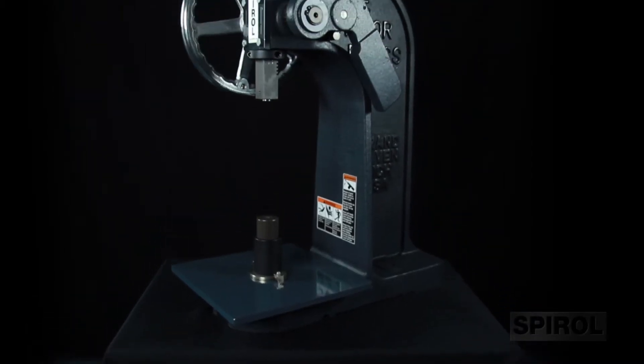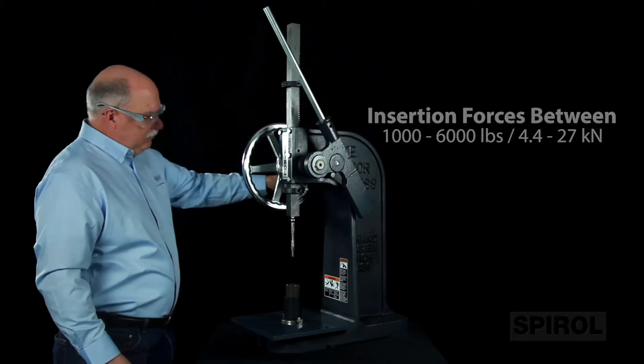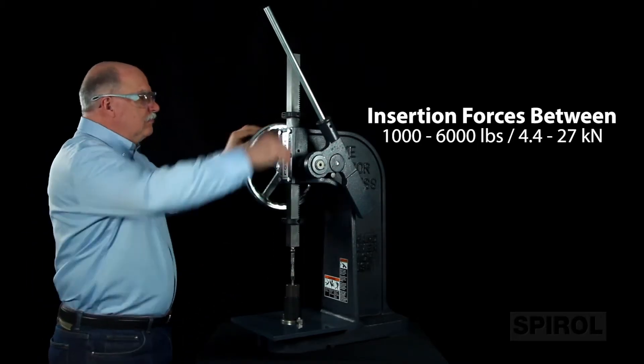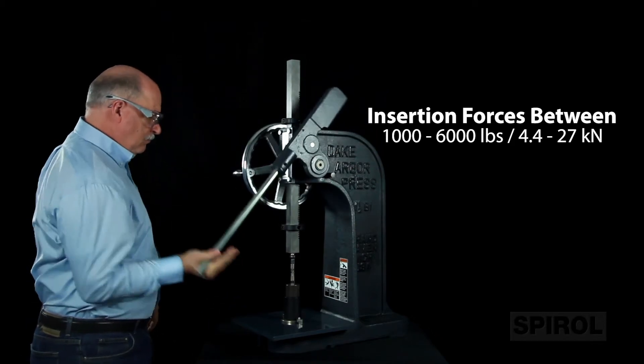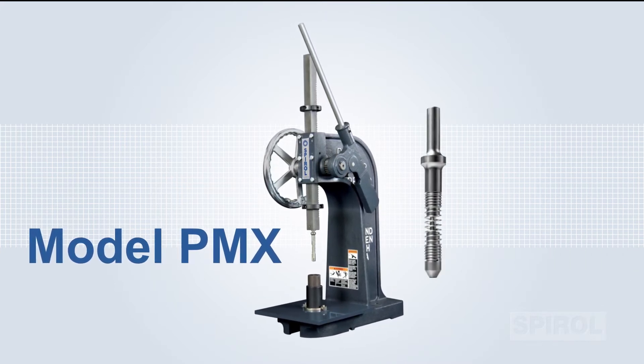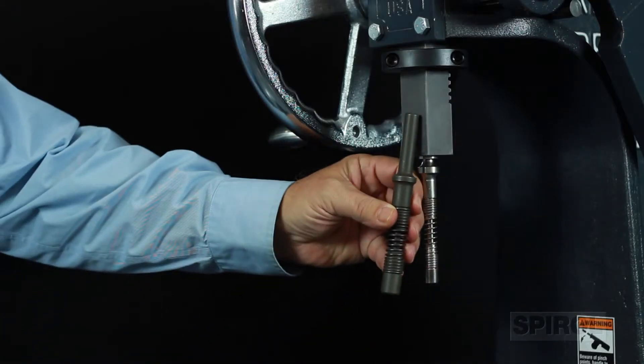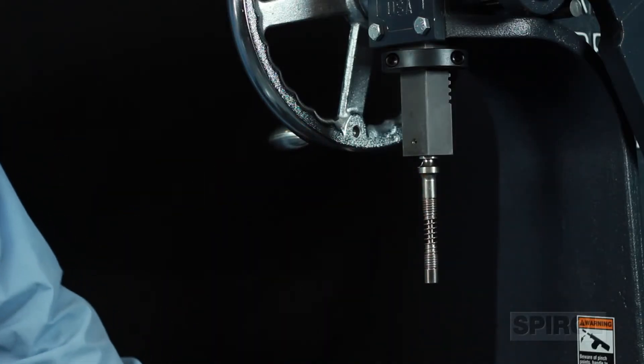The model PMX is a low-cost assembly solution for prototype or low-volume assembly where insertion forces fall between 1,000 to 6,000 pounds or 4.4 to 27 kilonewtons. The machine as purchased includes tooling to install one size and type of fastener. Additional tooling is readily available, allowing you to easily change fastener type and size as needed.